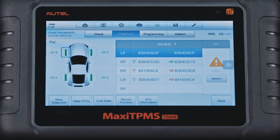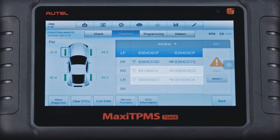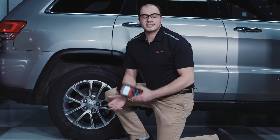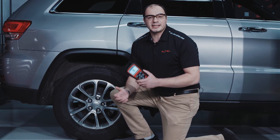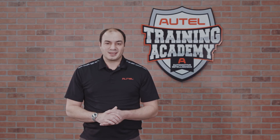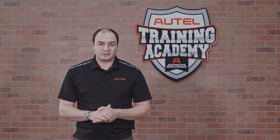By viewing the status screen for this vehicle, we can see that both rear wheels have mismatched IDs. Busy technicians find that the TPMS status screen takes the guesswork out of repairs, allowing them to complete vehicle service quickly.